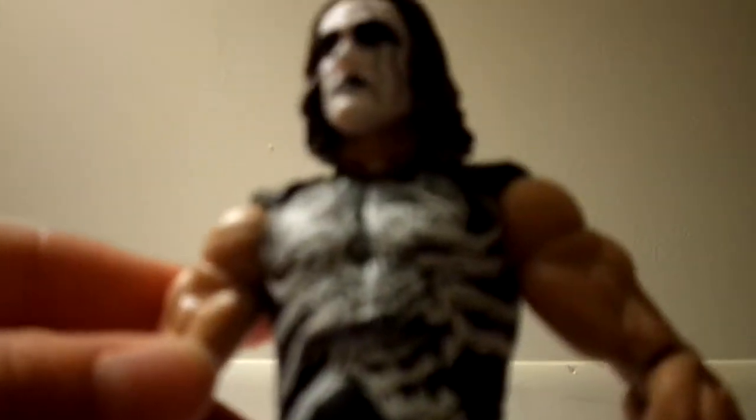He has those shoulder pads — they're right there. Same thing on the front: they have those padded kind of things on his tights that he usually wears in WCW. And there's the Sting logo. There's also the stinger in the back — I forget what you call those. But up and down, it's just great.